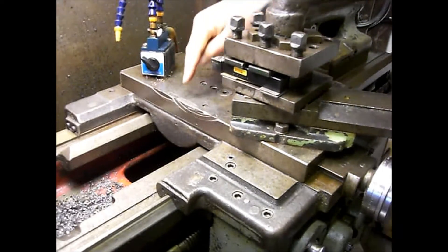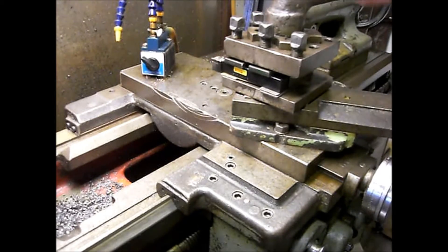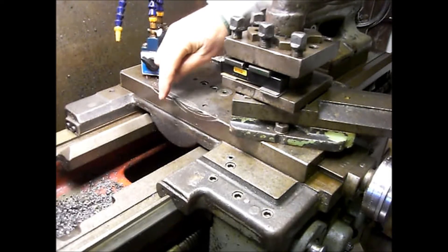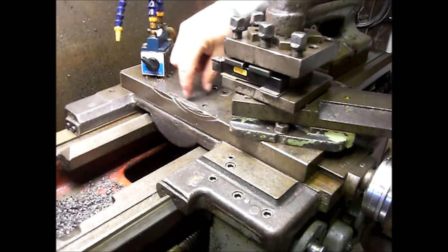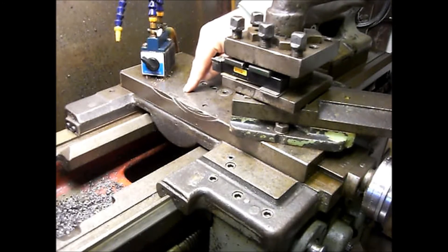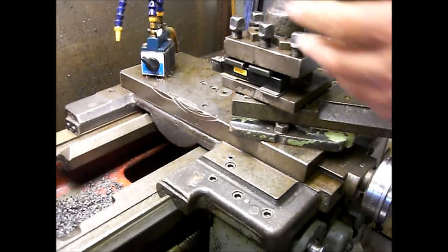The angle iron was already there when I got the lathe. I think I have to have this angle because I think it's better to have the rest in here instead of out here. So I'll make it like this. I have some angle iron down here I can use.